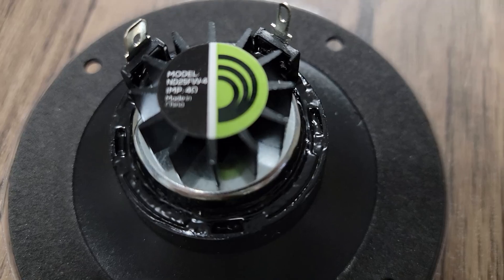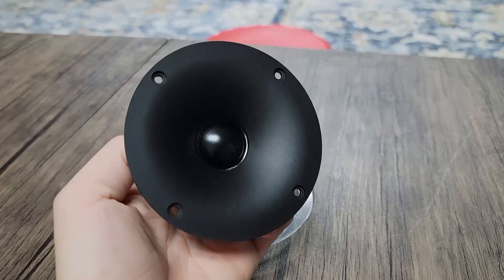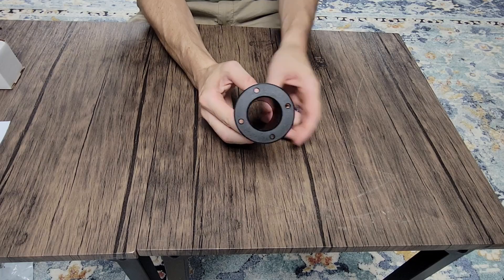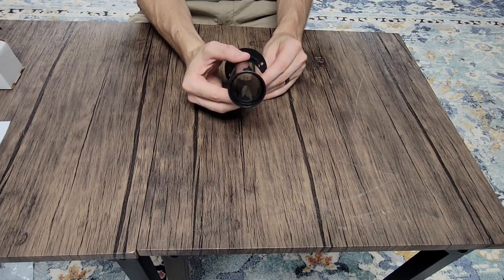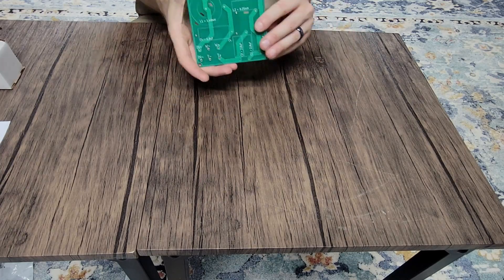Moving on to the tweeter — you can see we've got some heat sinks on the back. A Dayton Audio brand once again. We've got our waveguide on the front and some countersink screws for a nice finished edge. And we've got our port tubes, which are going to be adjustable for adjustable tuning. We're going to be setting ours at around 7 inches, and we'll go over the tuning here in just a little bit.